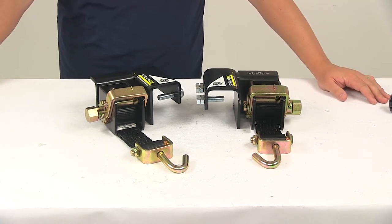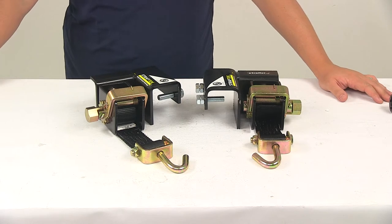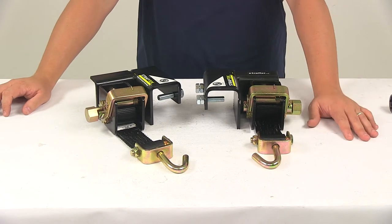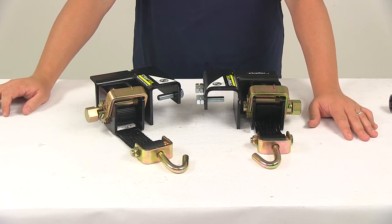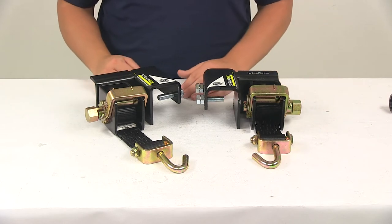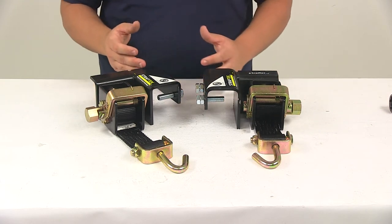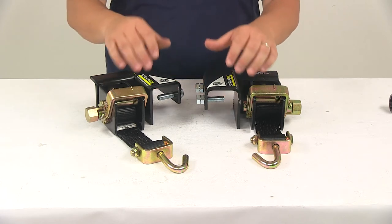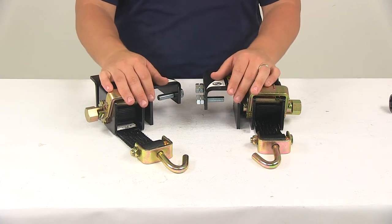Today we're going to be taking a look at the Lippert Strap-Tec Sway Control Tensioner Kit for weight distribution systems. This sway control kit applies tension to the spring bars of your weight distribution system to help prevent trailer sway. It's going to work with standard weight distribution systems that use lift chains, and it's going to limit movement of the spring bars so they can exert more force on your trailer to help hold it in line at all times.